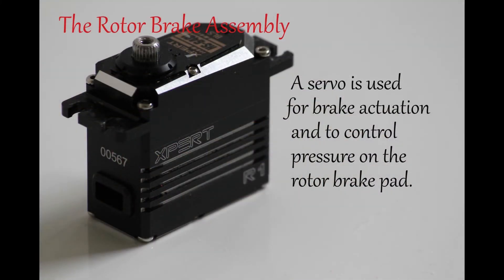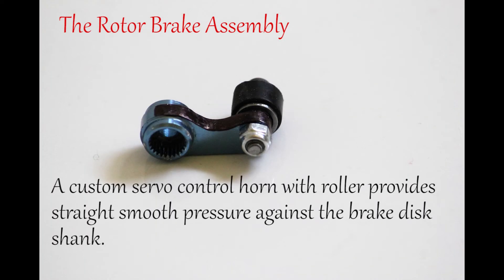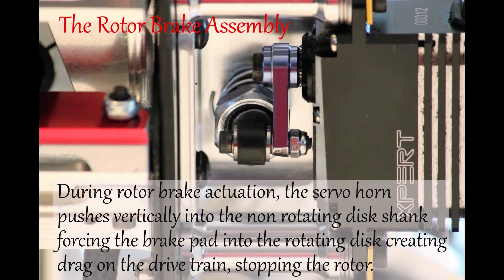The servo is used for brake actuation and to control pressure on the rotor brake pad. A custom servo control horn with roller provides straight, smooth pressure against the brake disc shank. During rotor brake actuation, the servo horn pushes vertically into the non-rotating disc shank, forcing the brake pad into the rotating disc, creating drag on the drivetrain and stopping the rotor.